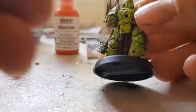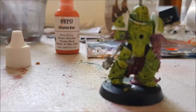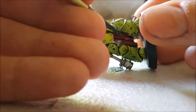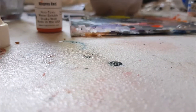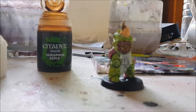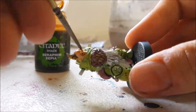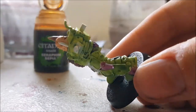Here I did an edge highlight on the rips in the fabric using Reaper Master Series Magma Red. This was a very quick part and didn't really take a lot of time. I also took this time to add some Seraphim Sepia, which is a yellow tone, to the skin.